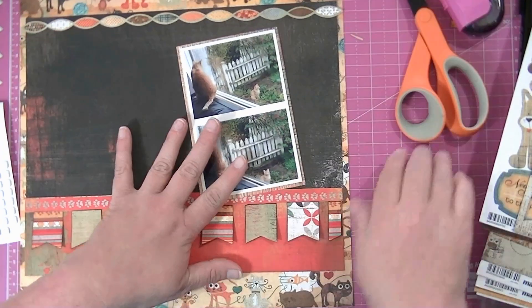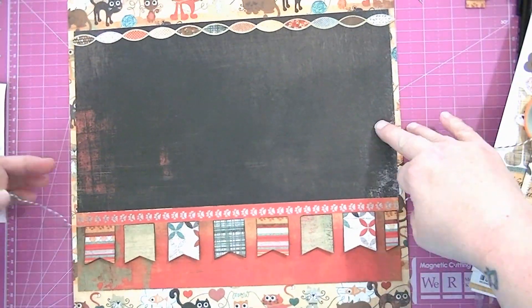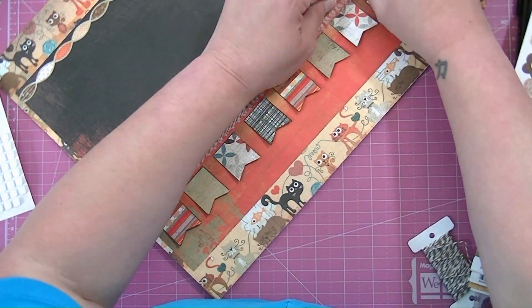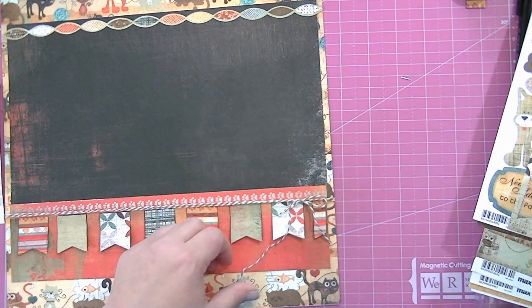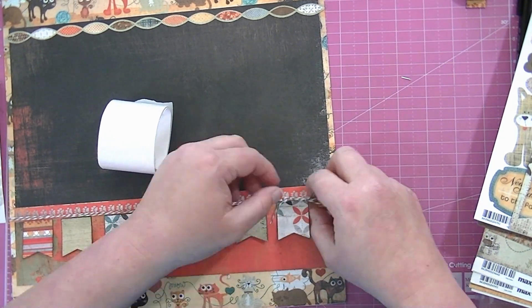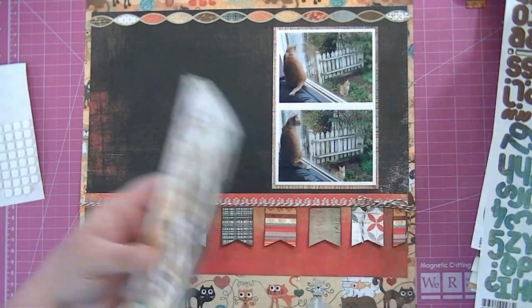I stuck them under there and forgot to peel off the paper, then peeled it off so it would stick. Now I want something to go around the top of those banners, so I'm going to get some twine out. I was looking for a dark brown twine but I only had medium brown, so I'll go ahead and use that. I wrapped it around twice then tied a bow — you may notice a friend's finger appears briefly because I asked her to hold the twine while I tied the bow. Now I'm gluing down the little bow so the twine won't slip and slide around.